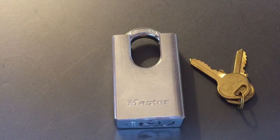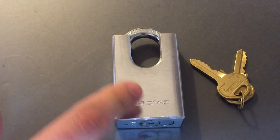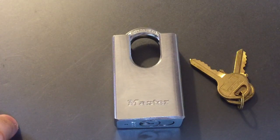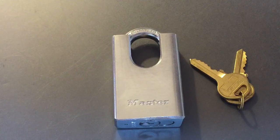This is the Lock Picking Lawyer. The lock I have for you today is the Master Lock Model 533. This has a chrome plated solid steel body, a ball bearing locking mechanism, an 8 millimeter hardened steel shackle, and of course the shackle guard for added cut resistance.